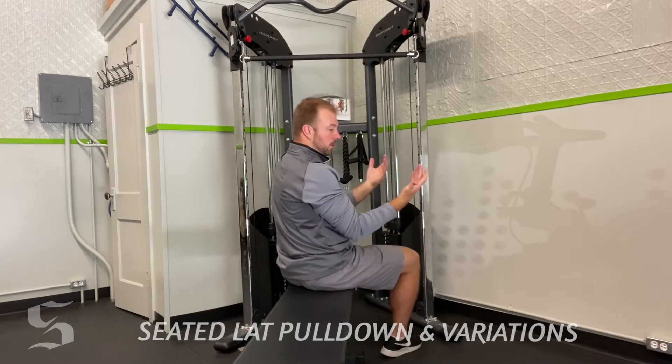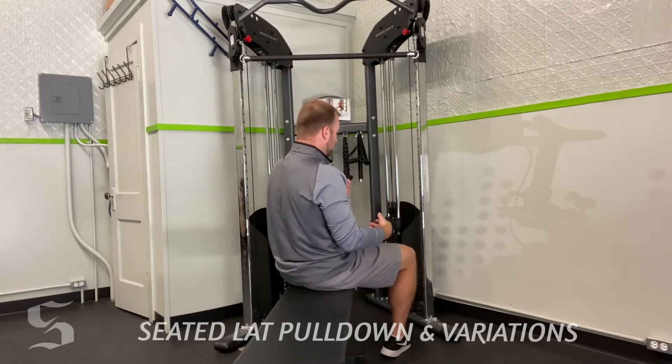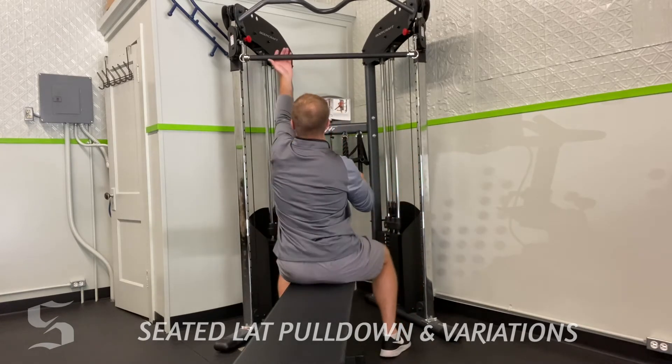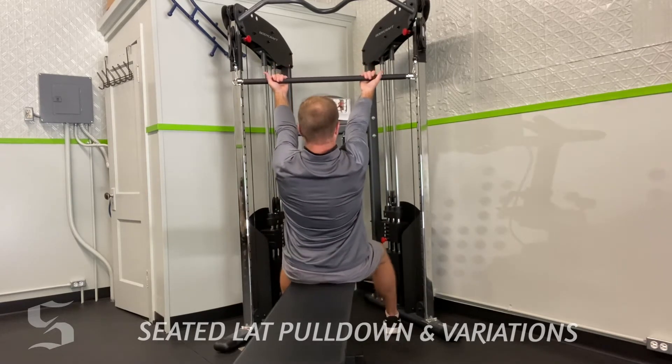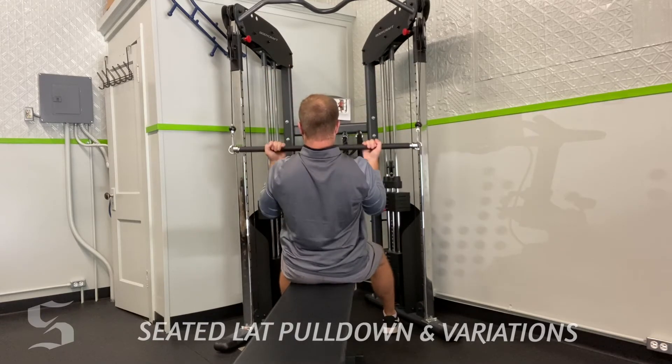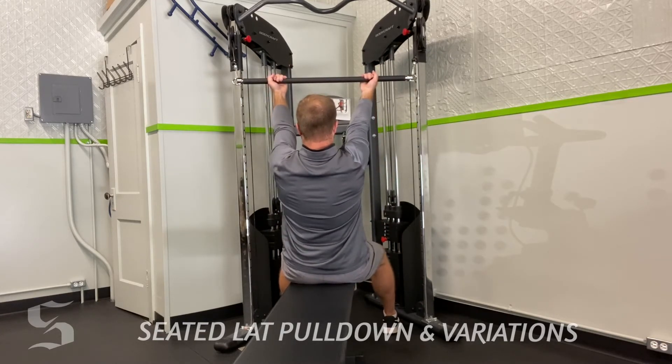Supinated version — palms up. Now we're going to recruit some more biceps; usually people can do a little more weight on this version. I'll narrow up my grip just a little bit, palms are now up, body position is the same — locked in, nice and slow release, pulling down.